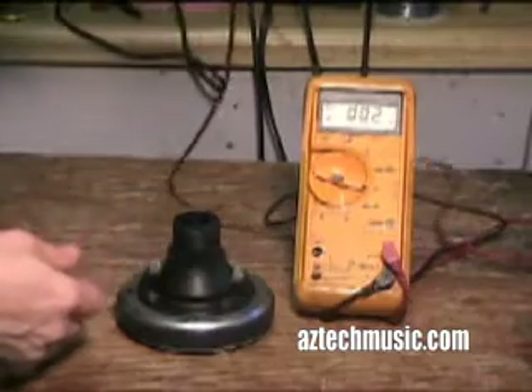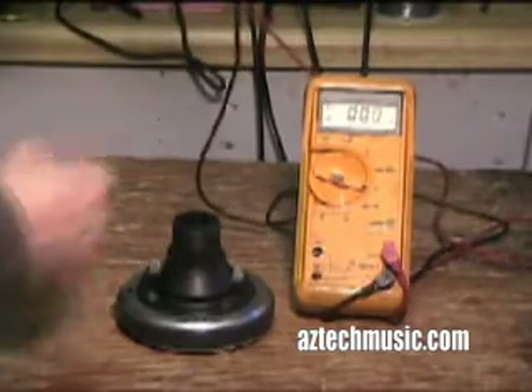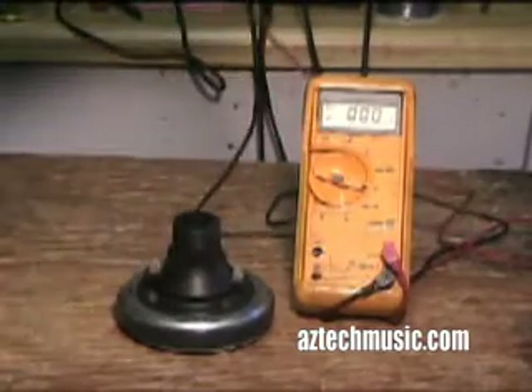Make sure you're set correctly. Touch the leads together and it goes to almost zero ohms.